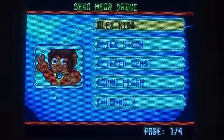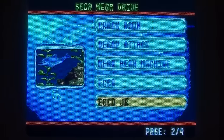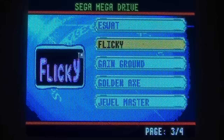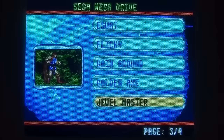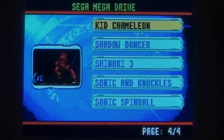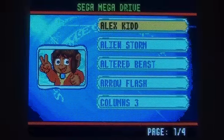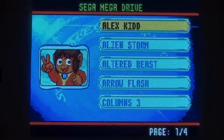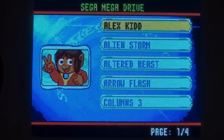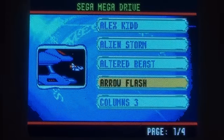Games: Alex Kidd, Alien Storm, Altered Beast, Arrow Flash, Columns 3, Ecco Junior, Ecco, Mean Bean Machine, Dick Cap Attack, Crackdown, E-SWAT, Flicky, Game Ground, Golden Axe, Jewel Master, Sonic Spinball, Sonic and Knuckles, Shinobi 3, Shadow Dancer, and Kid Chameleon. It's a fairly decent selection. None are what I would call my absolute favourites, but there's a variety of game styles — platformers, fighting games, puzzle games. It's lacking any racing games, which is a shame. Arrow Flash for a shoot-'em-up. Let's have a go.